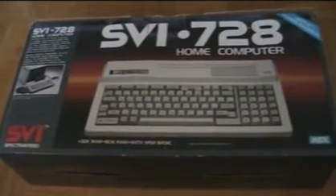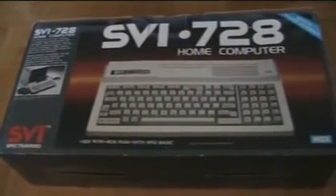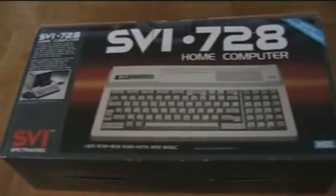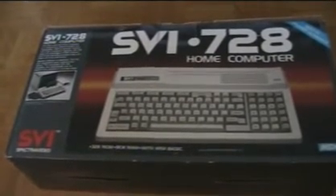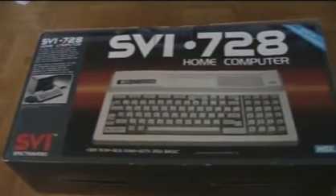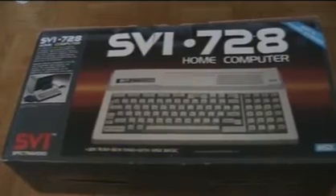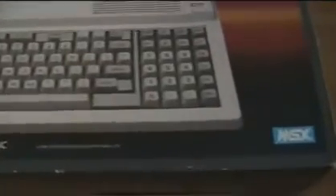So that was my collection of SpectraVideo, shall we say, first-generation computers: the SVI 318, there was a 318 Mark II which I showed you, there was a 328, and they even made a 328 Mark II — again with some enhancements or improvements over the initial design. Ultimately, the evolution of the SpectraVideo line of computers culminated with the more or less the definition and evolution of the MSX standard.